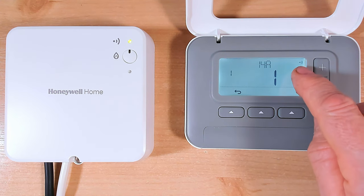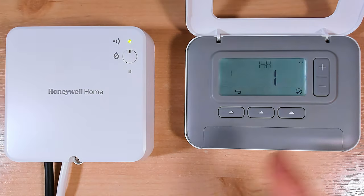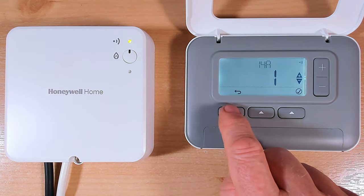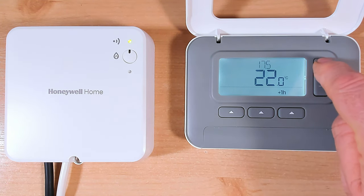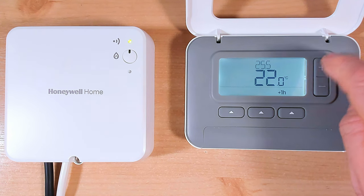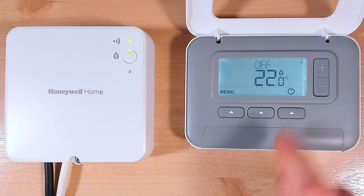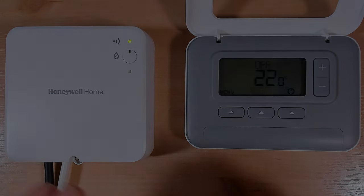It's just gone solid now - we now have a solid green light on the receiver and they've joined back together again. Let's test that by pressing the back button, then putting our heating on - turning the temperature up to 26 degrees - heating on, and there we go: receiver unit on. And we can just turn it off again. That's how you bind them back together and that is how you do the factory reset. It's pretty straightforward but you will need to rebind, so you've got to do both things together.